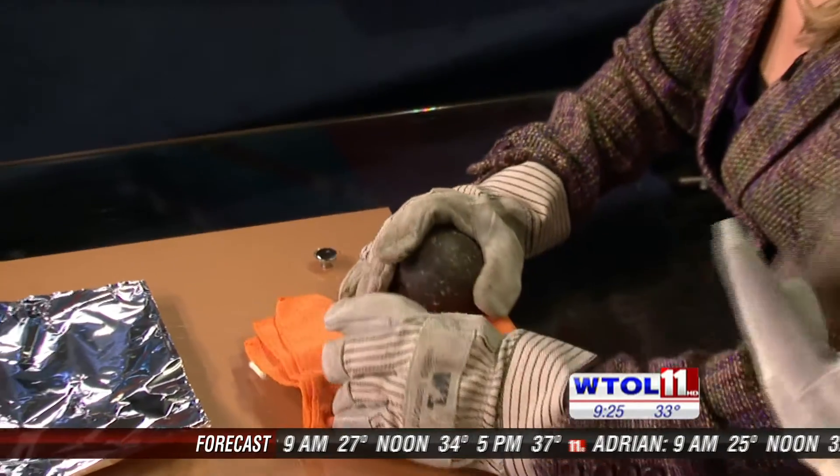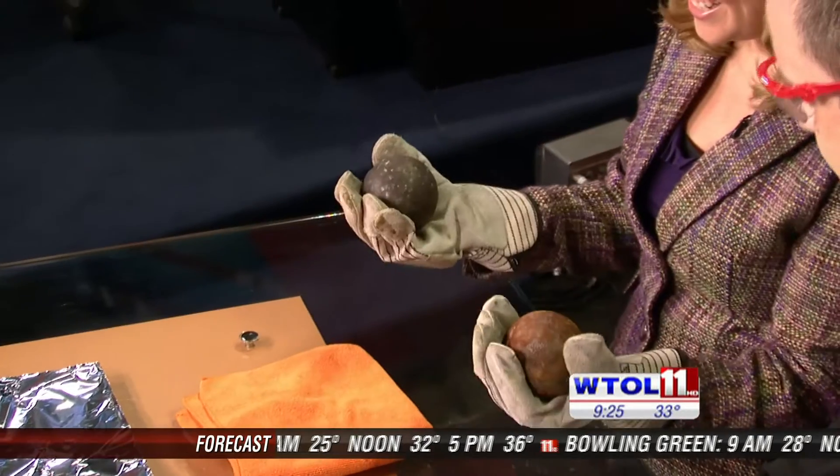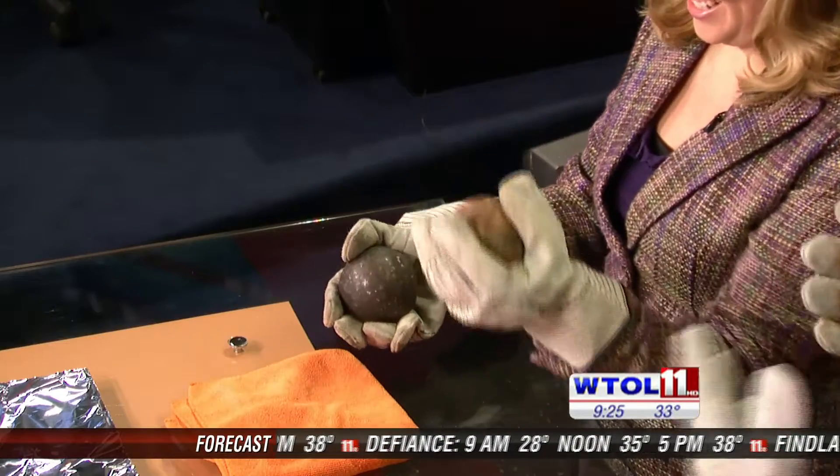Two cautions: we don't want to see the Kimberly-smashes-her-finger-between-the-spheres experiment, and we don't want to see the Kimberly-breaks-the-nice-glass-table experiment. Smash them together — see what happens. So I'm hearing sound and you're probably feeling vibrations in your hands. They're really heavy.